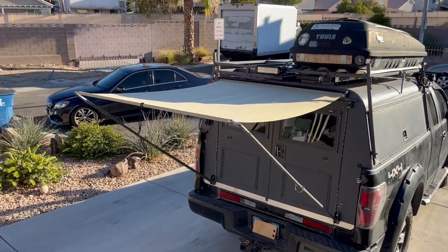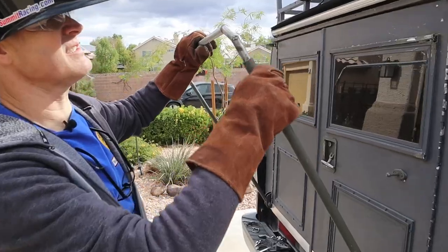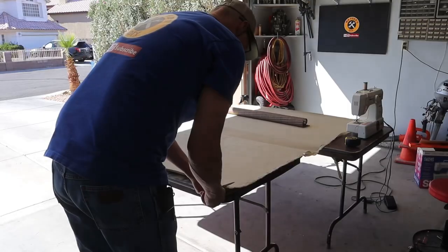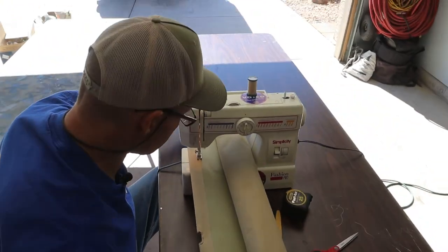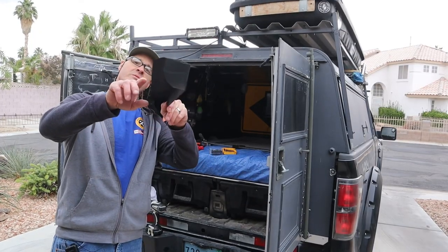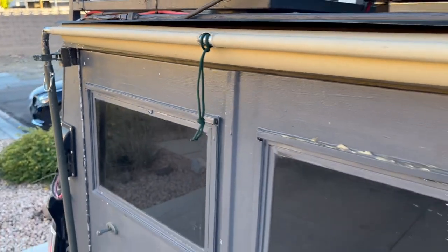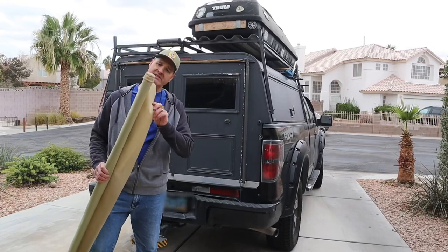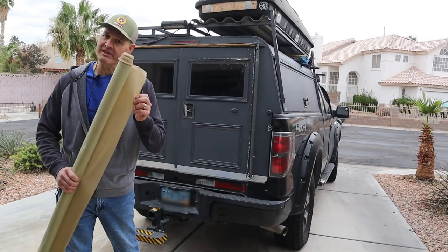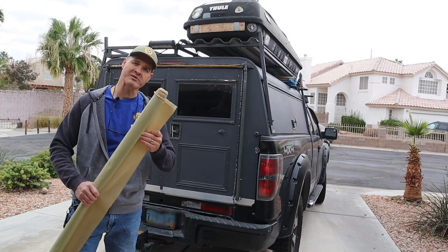Here's my plan for the camper awning build. I'm going to mount the recoil mechanism, build and weld the awning frame, and then cut and sew the awning material. This awning is going to have a valence to protect it from the sun, and it's going to recoil tightly against the back of the camper shell for storage. I'm going to use waterproof canvas material for the awning itself to provide shade and shelter from the rain.